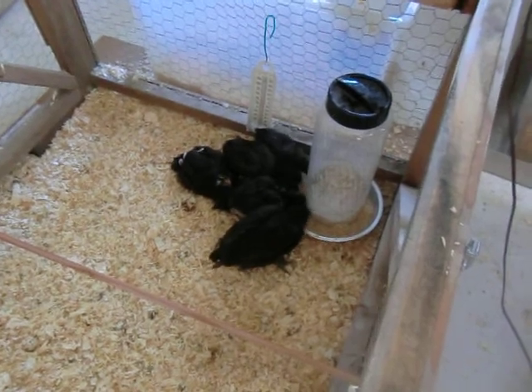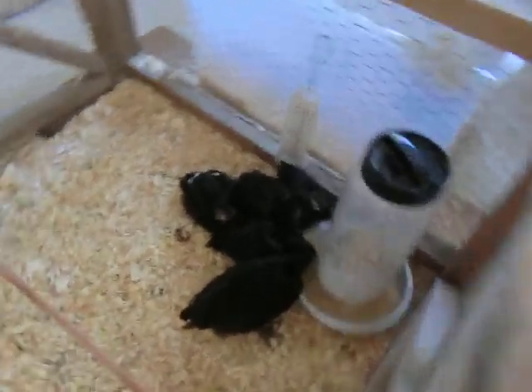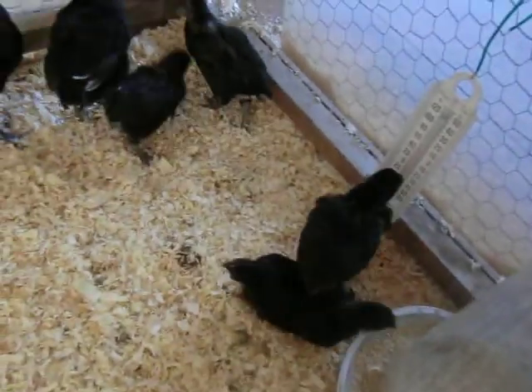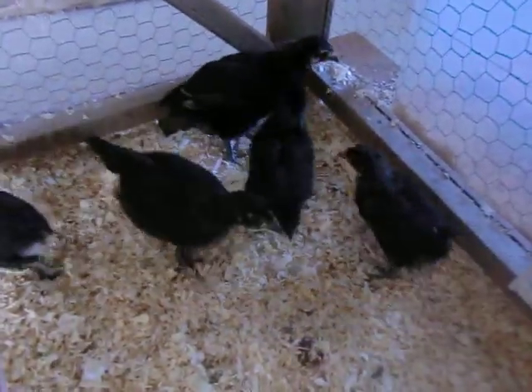Hopefully laying within a few months. Hey kids, no little peepers. There's no little peepers.